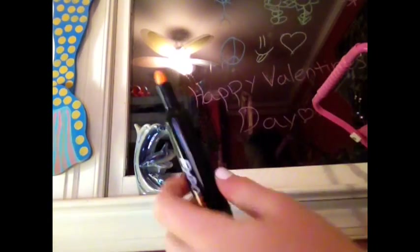Moving on to the last and final color, which is orange. Orange might be one of the brightest colors. Here's the marker and I'm just gonna draw another stick person.